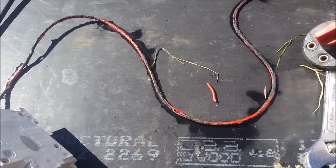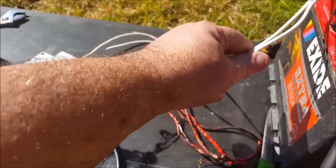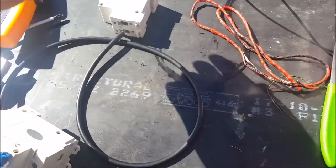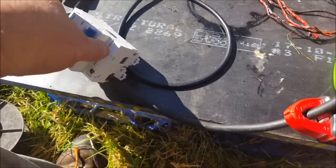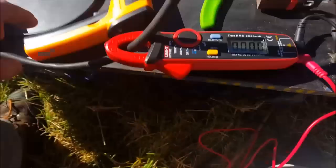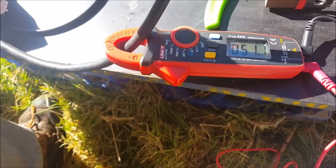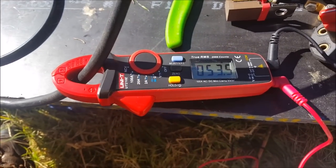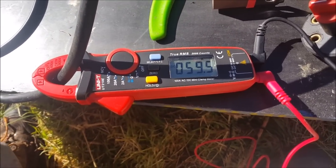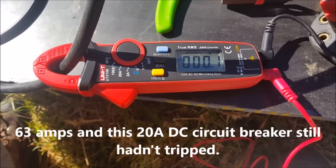So let's change things around a bit. I've got two strands of heavier duty cable, a 20 amp DC circuit breaker, and the 100 amp one again just to act as my switch. Multimeter is ready to go — 51 amps, 53 amps, 61 amps — and the 20 amp DC circuit breaker tripped.